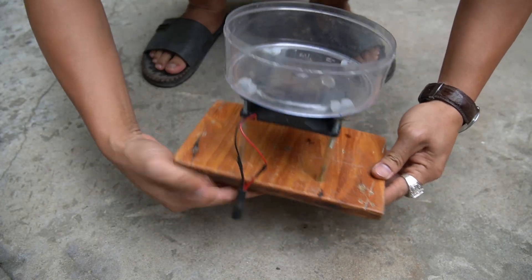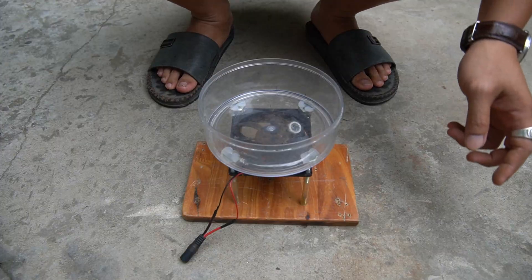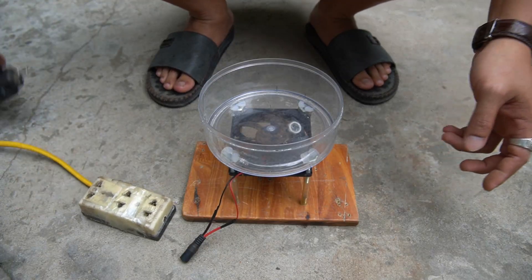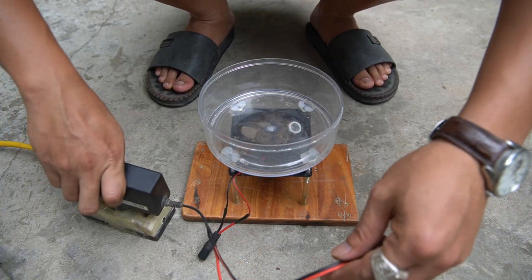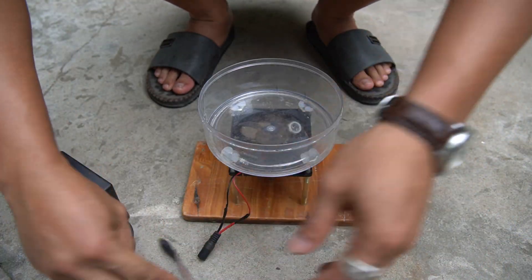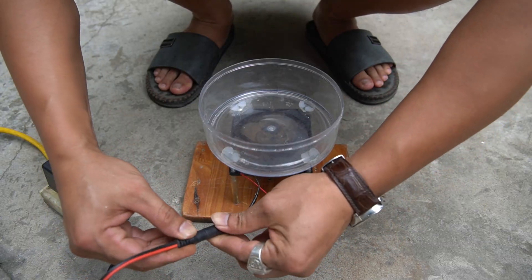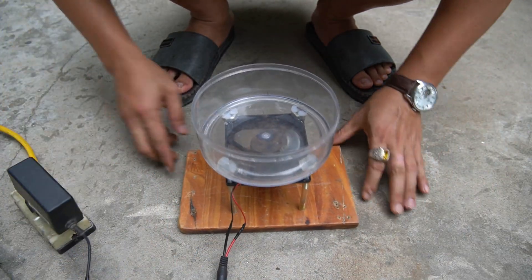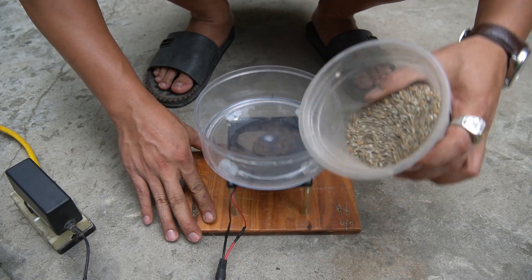You and I have completed the machine. Now it's time to test it. When I connected the power source to the machine, it was very strong, forcing me to use one hand to hold it.